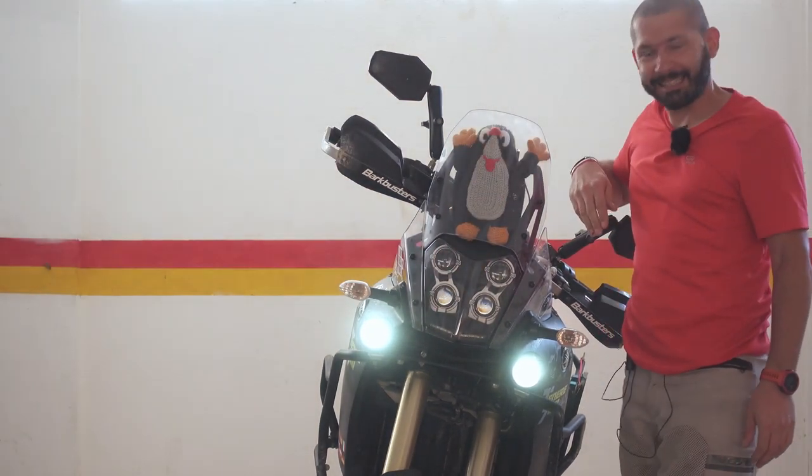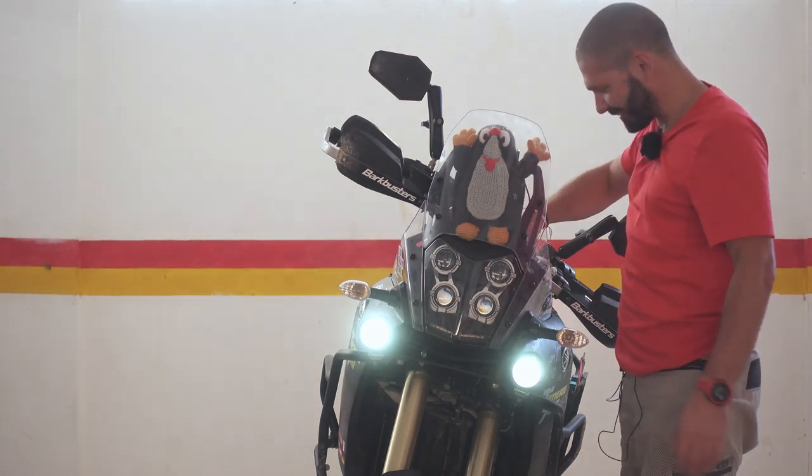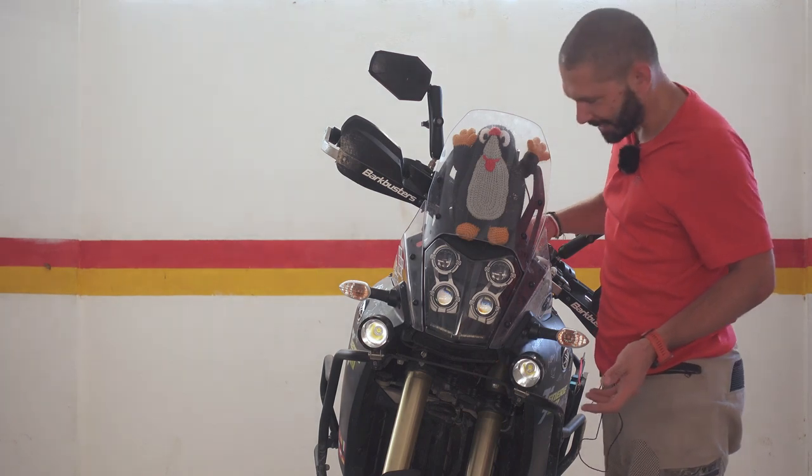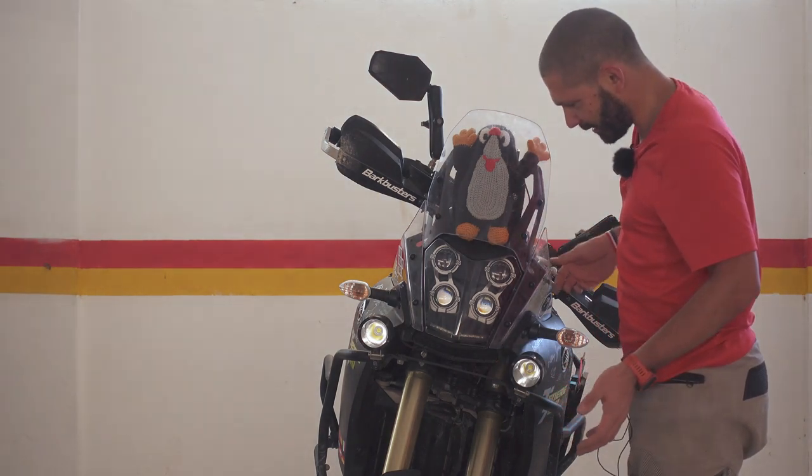Well, I think I kind of made my point. Basically everything works if you tap it correctly, and then it stops working after a while.